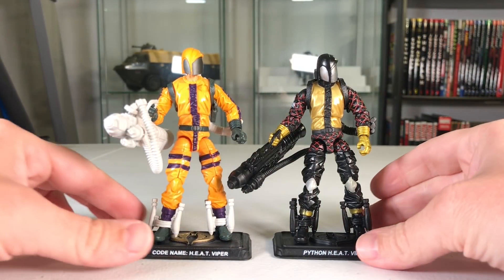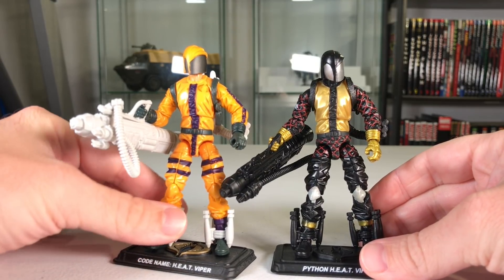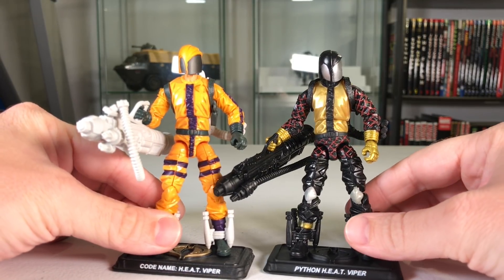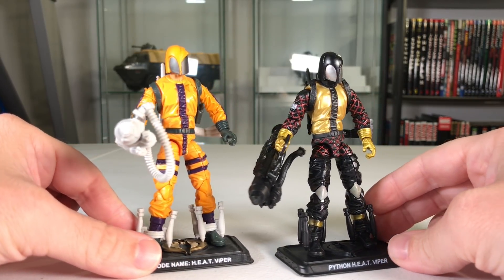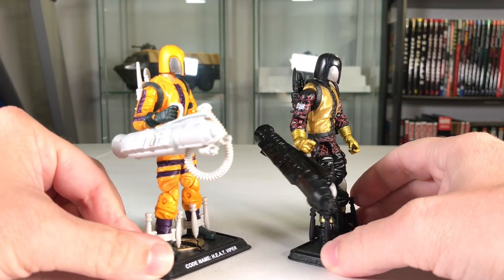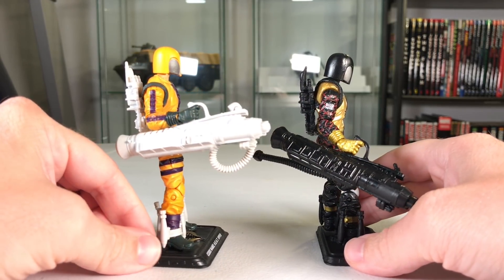Here he is compared with the 50th anniversary Heat Viper — what a difference a paint job makes. The one on the right looks far more imposing than the bright yellow-orange of the guy on the left. At least that's my opinion. What do you guys think? Let me know in the comments which one you prefer.